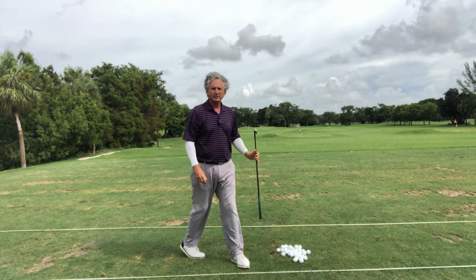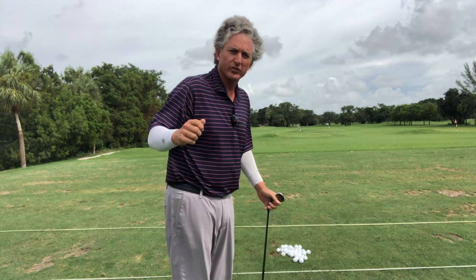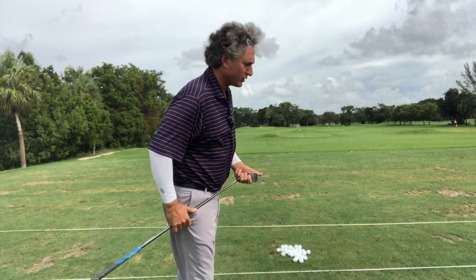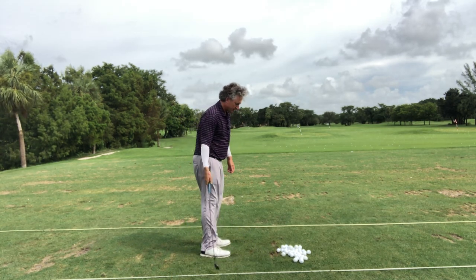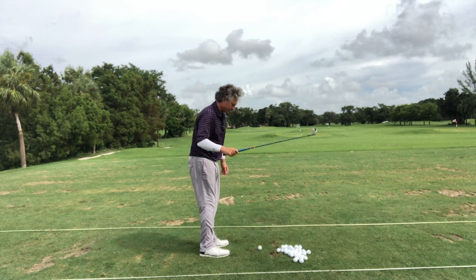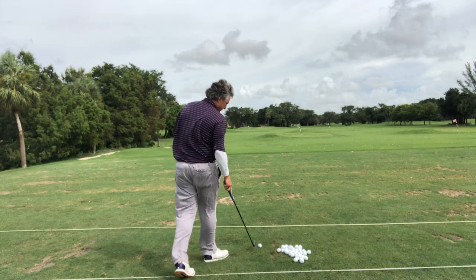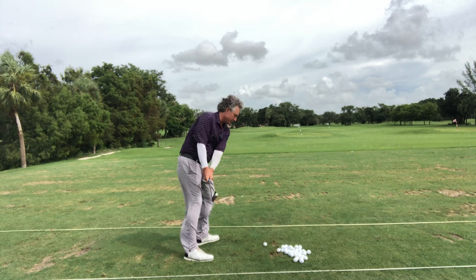That's something that if you're really struggling with slicing the golf ball or hitting the ball in the toe of the club, this is an awesome drill for you. You could just take the club back this way. Remember, we're reversing the loop — the loop's going backwards, back behind us. It's not going over the top. This is if you slice — this is your slice-busting method.